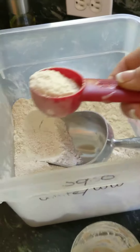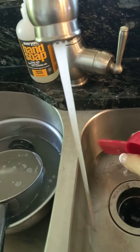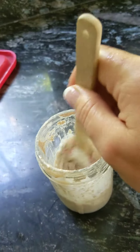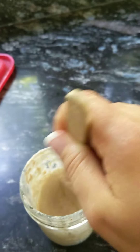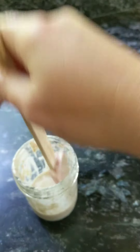Then I get my two-ish tablespoons of flour. If you do the flour first, then when you get your water you have the opportunity to rinse your scoop and you don't have to wash it. Give it a stir, and then that's literally it. I just make sure I got all the flour — I'll do a better job scraping this down when I have two hands to hold the jar with.